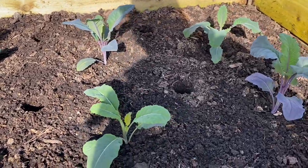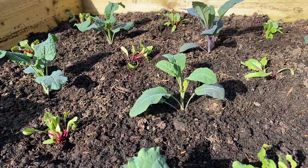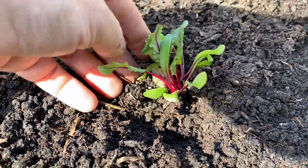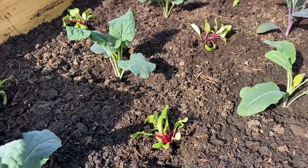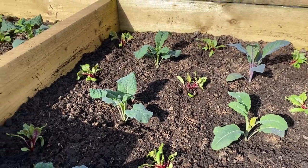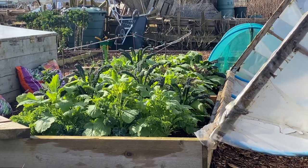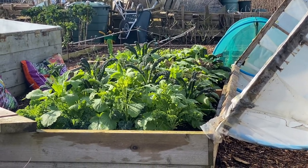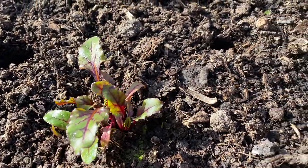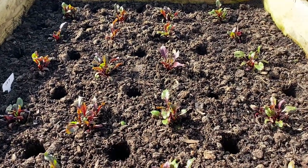This bed is another bed of Tuscan kales and this one is going to have these beetroot in it. Those beetroot were a little bit leggy so I just planted them nice and deep, squeezed the soil around them, and they'll soon pick up and look great. I've never actually interplanted beetroot into a brassica bed before. I'm hoping it's going to look a bit like that one there, although the brassicas will be a bit bigger. That's a similar bed planted at the same sort of density - with turnips - and the beetroot planted about a week ago are just looking really lovely, picked up perfectly.